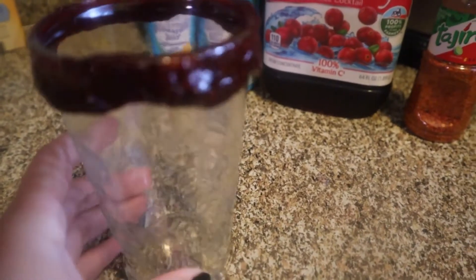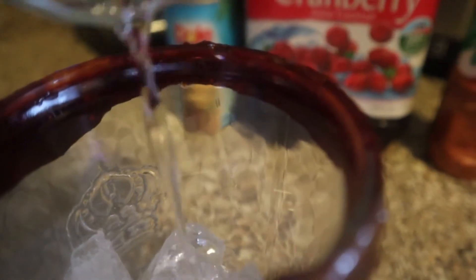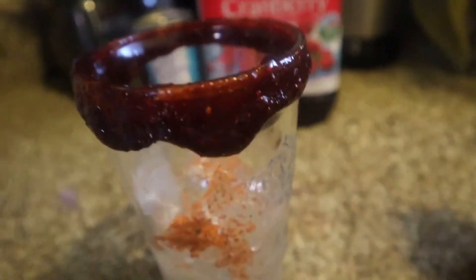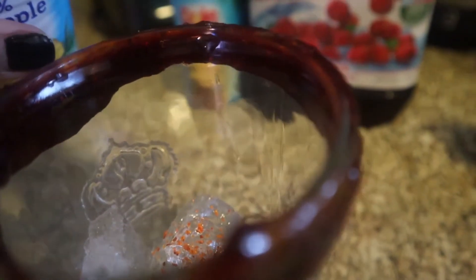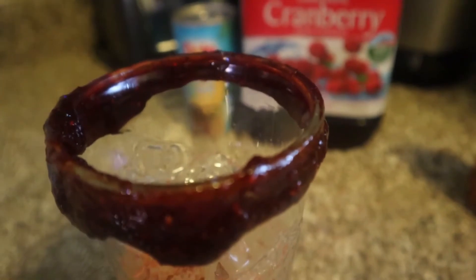First we're gonna rim our cup with chamoy rim paste. Today I'm using my spicy tamarindo rim paste. Next I'm gonna go ahead and put some ice, then you're gonna put your desired amount of alcohol, then I add saji, next I add my pineapple juice, then I add cranberry juice, and then I stir everything together.